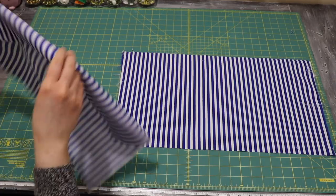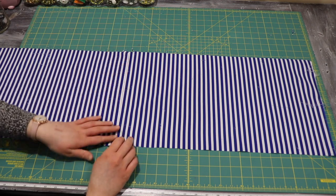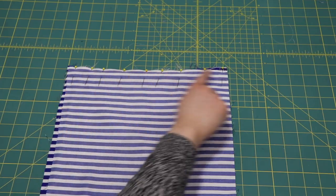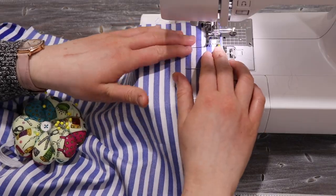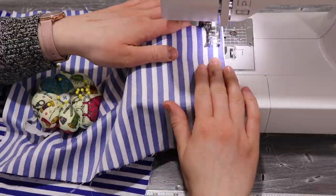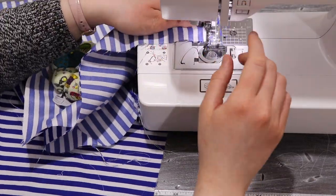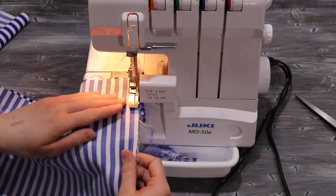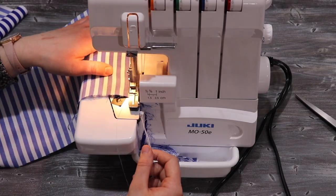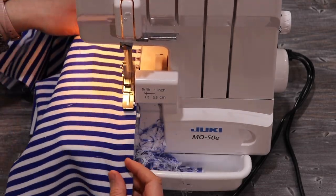I line them up so that they are one and a half times my upper bust measurement, and once I have those pieces, I sew them all together to create one large rectangle. Then I finish off the side seams as well as the top edge, but I leave the rectangle open for now.